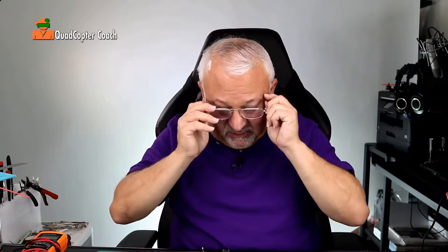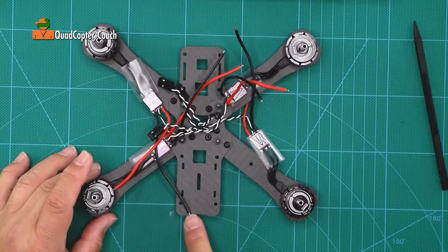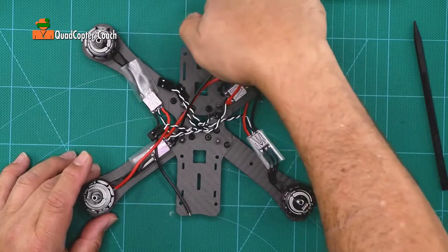This is the time we're going to do some housekeeping on our wires before we put our power distribution board back in. You'll notice first the quad — this is the nose with the curve, and this is the tail with the flat end.